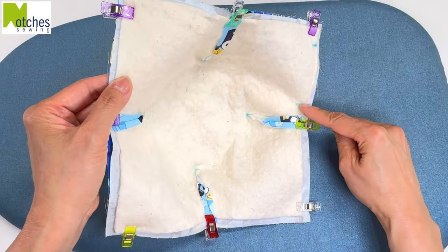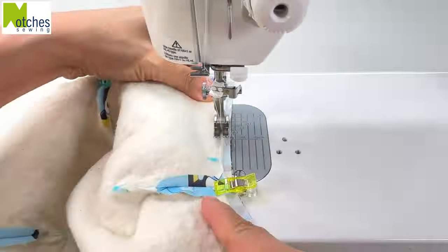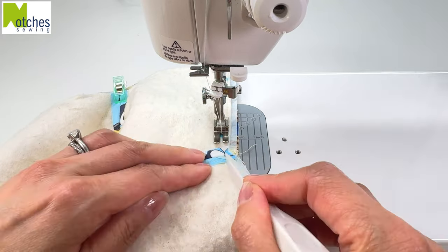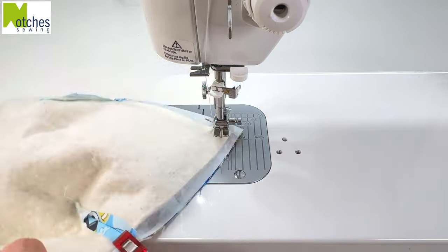We'll start with a back tack here. Stitch all around, back tack here, leaving an opening between the marks. Stitch with a half inch seam allowance — the right side of the foot should be in line with the edge of the batting. Back tack, stitch until you're half an inch from the edge. With the needle down, lift the foot and pivot.